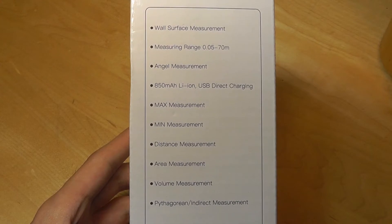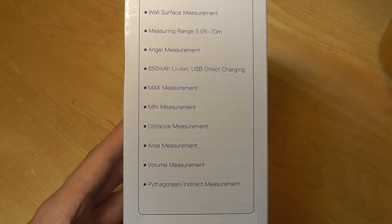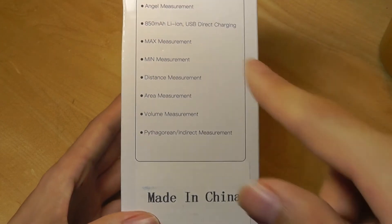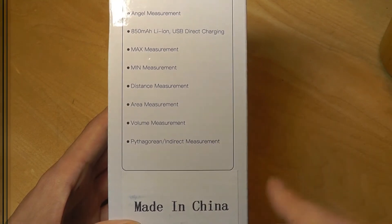The measurement range is from 0.05 to 70 meters, so pretty wide. It has a rechargeable lithium-ion battery that's 850 mAh, and it includes features like Pythagorean indirect measurement.